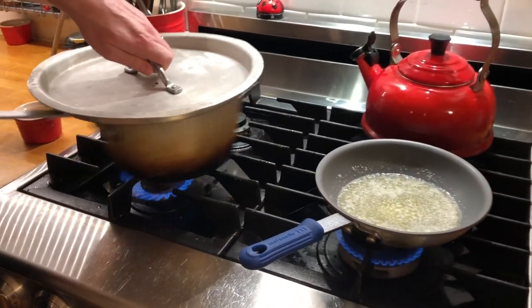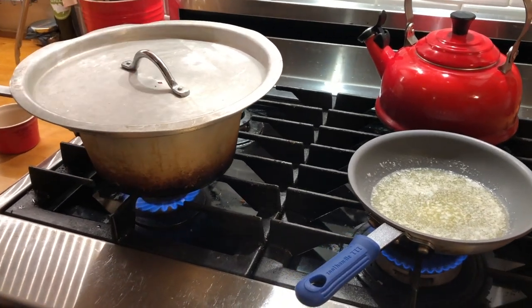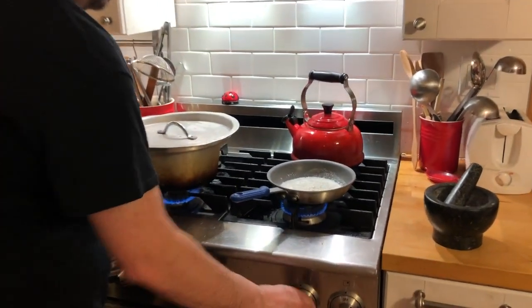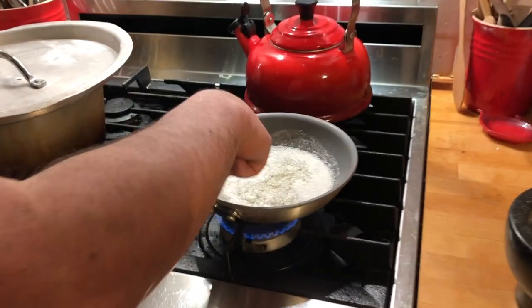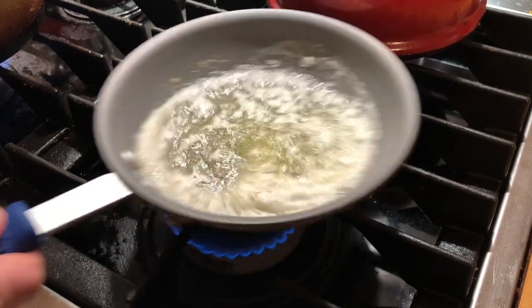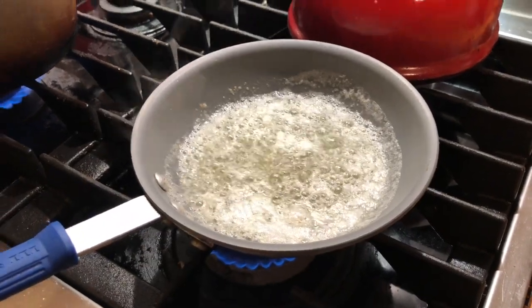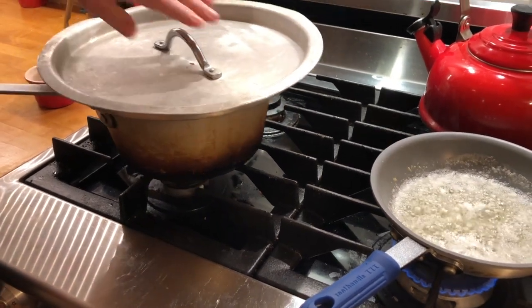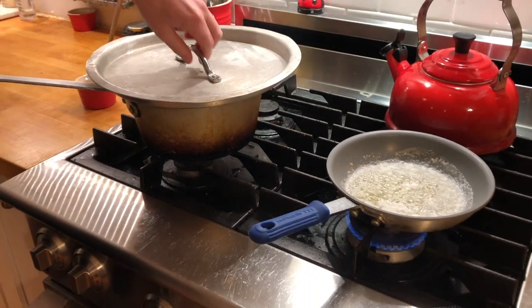I'm going to give my popcorn a little shake. You can hear it popping. The lid is on there to trap steam in the beginning and to keep it from going everywhere, because it's a bunch of little explosions happening. If you look at the butter, you can see there's a white layer on top — those are the milk solids rising up. I'm still seeing a little steam. Once you get to about two seconds in between pops, you can stop.